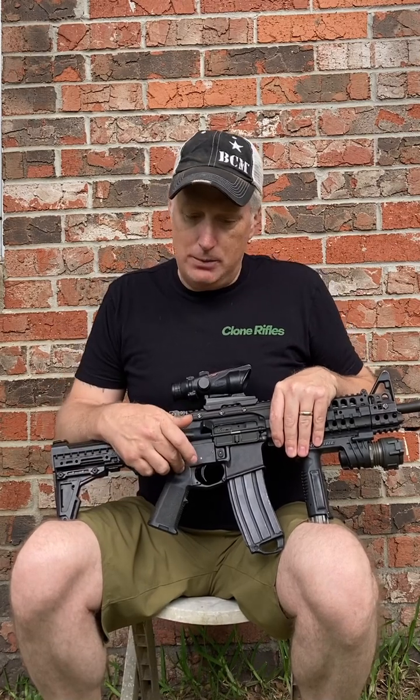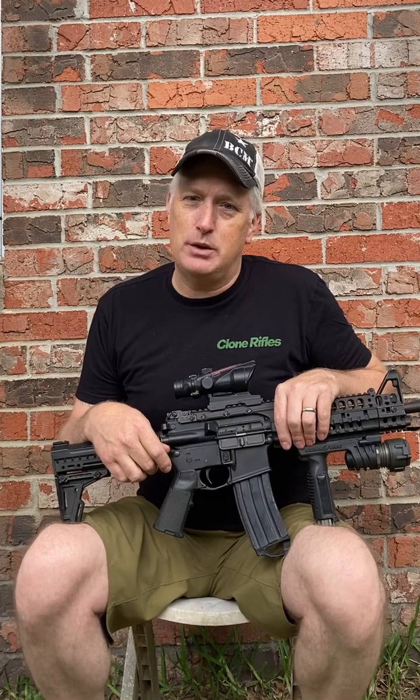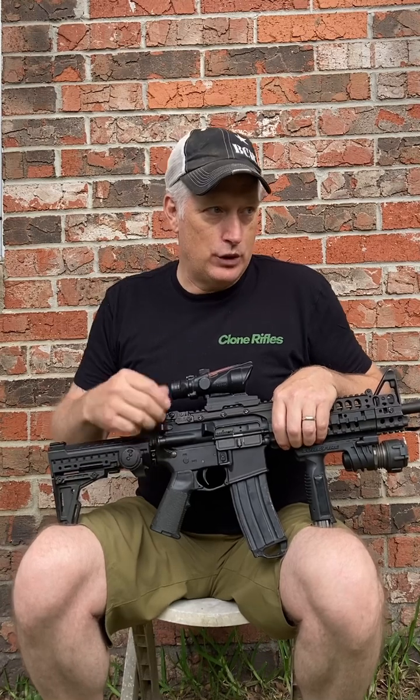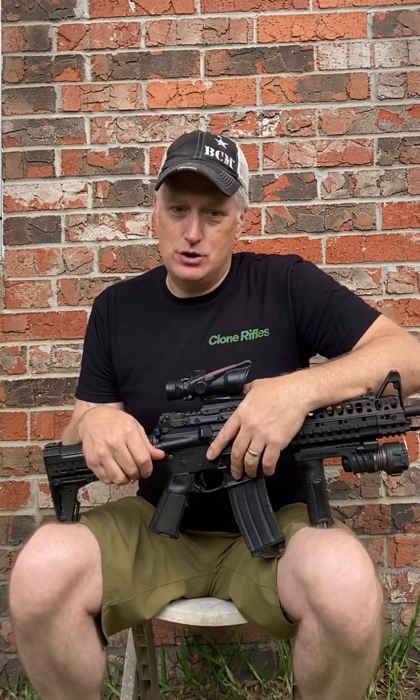I've got the JP Enterprise trigger in here. The exact reason I got that trigger was because it was recommended on the Gunsite VHS tape — the carbine VHS tape that had Bill Jeans and some other guys in there. I thought those things were really instrumental in how I got into ARs. The gunsmith on there, Ted Yost, recommended the JP Enterprise trigger, so obviously that was what I had to go buy.